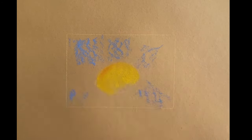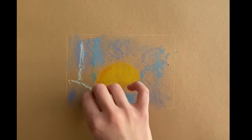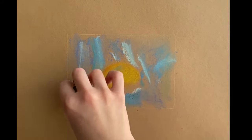After that, apply the major tones. In this painting those are yellow, orange, and bright blue. It is very important that you keep pastels at the beginning in a horizontal position, so that they have a very light touch with the paper.